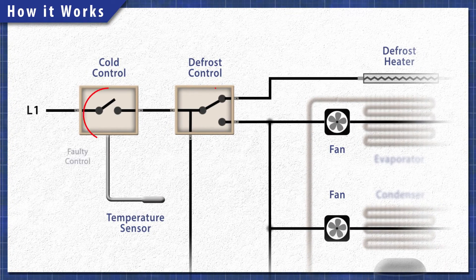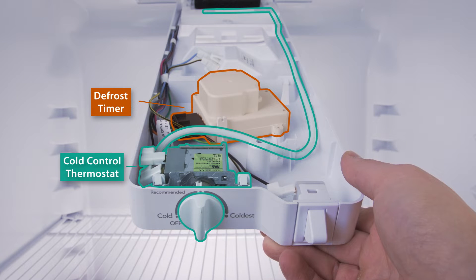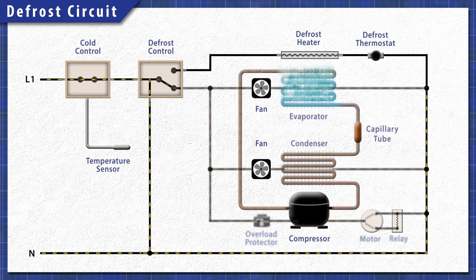A faulty cold control thermostat will not send power to the compressor and fans. It could also be an issue with the defrost circuit. Models that use a cold control thermostat will have a defrost timer or a defrost control board. The defrost heater periodically turns on to melt the ice on the evaporator coils. When the cycle begins, the defrost control shuts off power to the cooling circuit. If the defrost control is faulty, then it can prevent the compressor and fans from running.